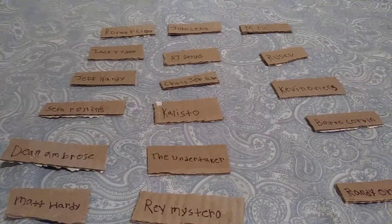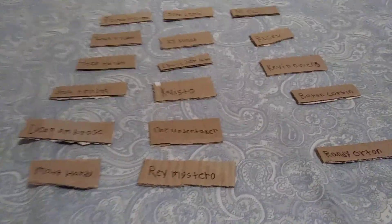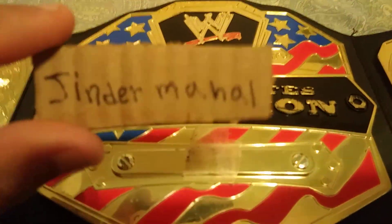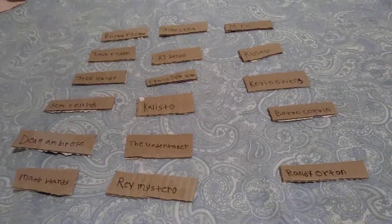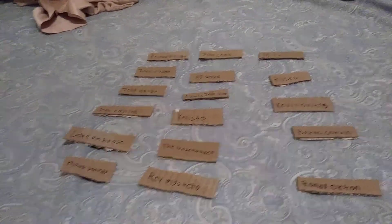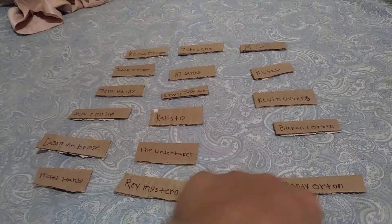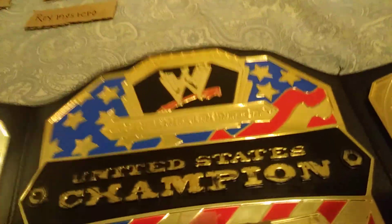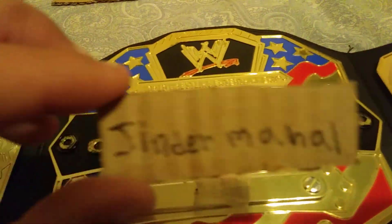I made some WWE United States homemade nameplates, so I'm gonna have my title right here. With Jinder Mahal's side with the nameplate, which he won the United States Championship at WrestleMania. I'm gonna put these nameplates on and tell you guys down in the comments below which turn will look better on the title. The most votes I'll have it on — not permanently, like a couple weeks — so take off Jinder Mahal and put that to the side.